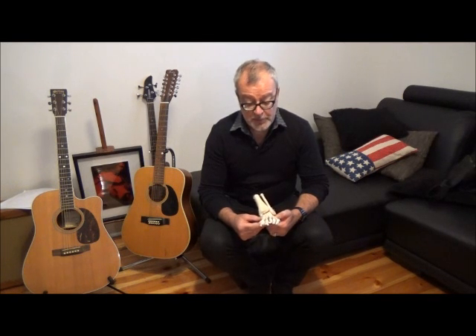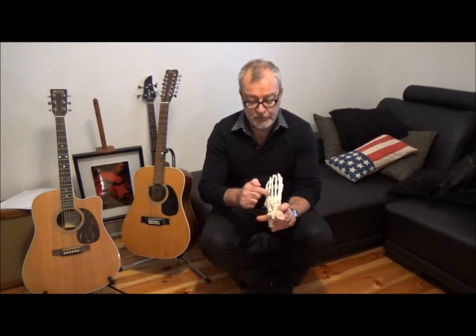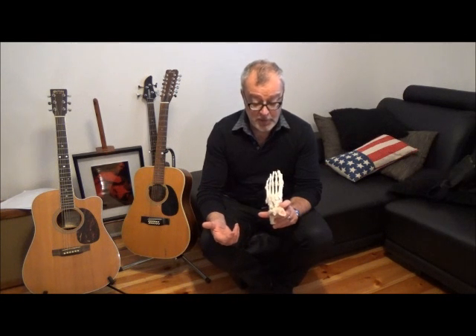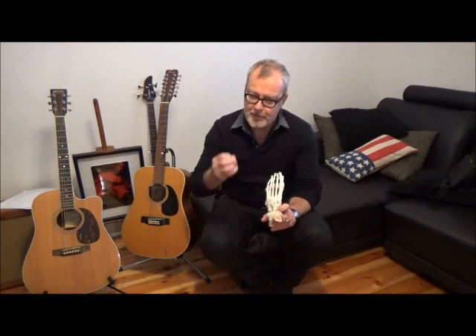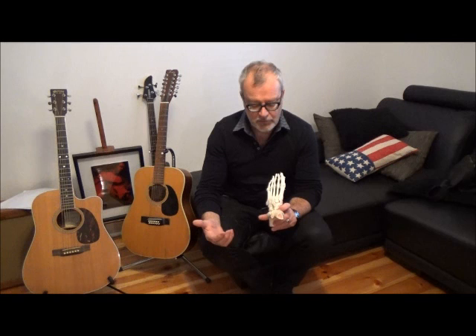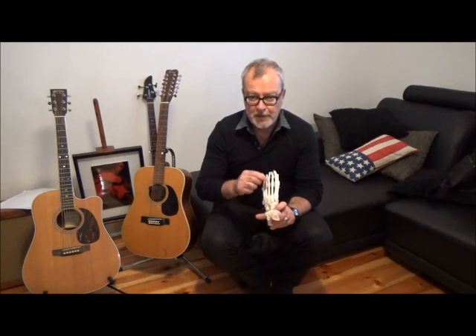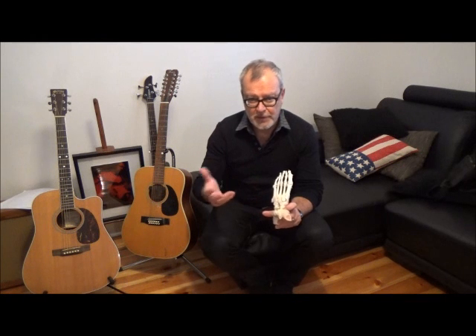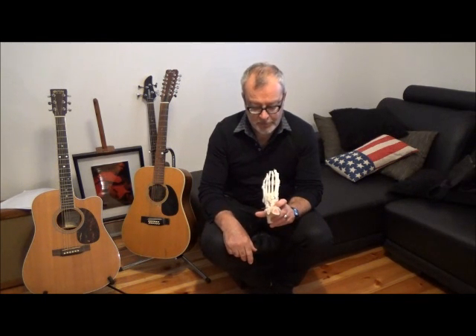We see stress fractures in metatarsals two, three, and four quite commonly. They are the second most common stress fracture apart from tibial stress fracture, and so they represent quite a significant issue in sports medicine. By far the most important stress fracture of the foot is of the second metatarsal head — very common in runners. The repetitive load of running creates the problem, and that's what we're going to discuss this morning.